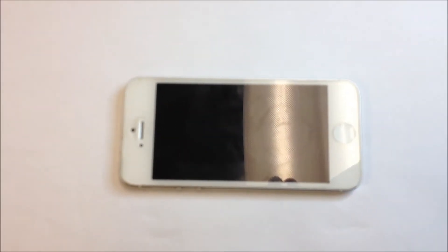Today we're going to remove the LCD from an iPhone 5 that got wet, to see if we can get the moisture out of the LCD and put it back in.